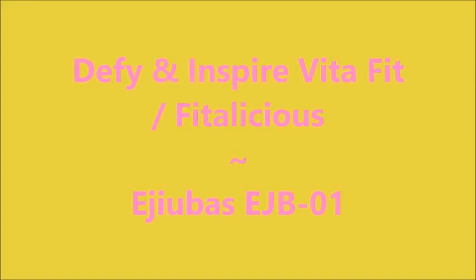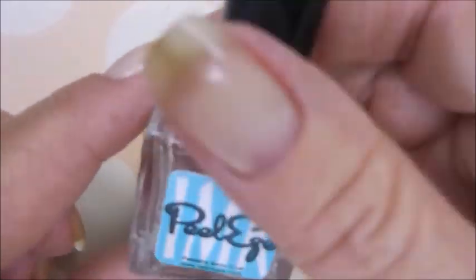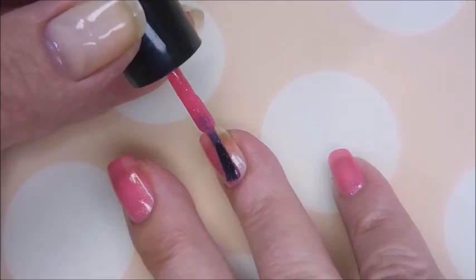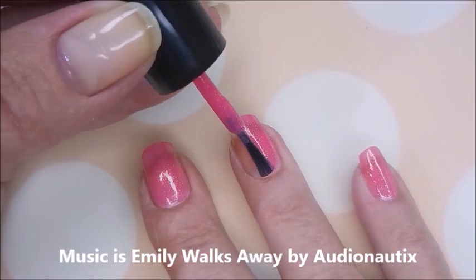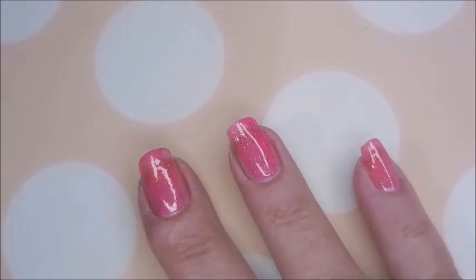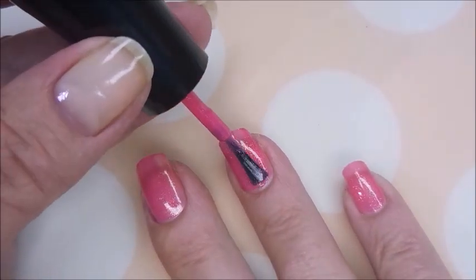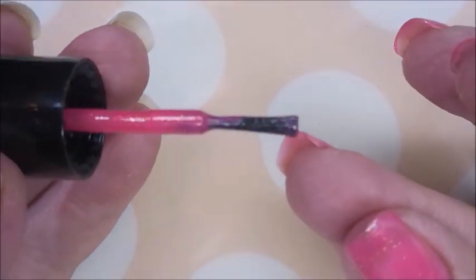Hello my friend and welcome to my channel. Today I've got Defy and Inspire VitaFit called Fidilicious. I started off with IMK's PLEs and here is Fidilicious — this is such a pretty pink with so much shimmer going on in it. It's crazy pretty, I love this. For you ladies that like that bling, this one's got it, and it's got a really good formula. I like the brush, it's working out pretty well. I'm gonna cap my free edge here real quick.